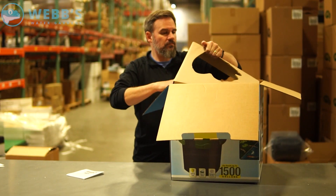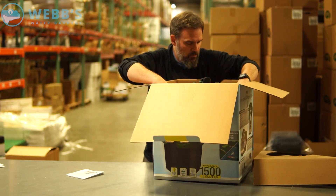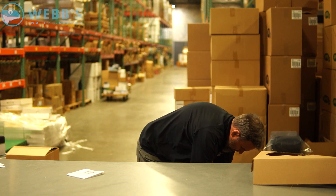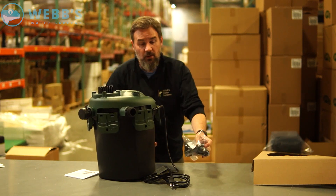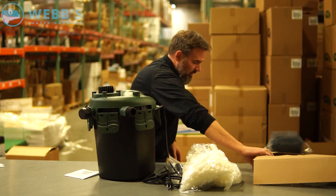Construction manual. I'm going to drop this on the ground real quick. Filter, fittings, and media.